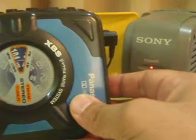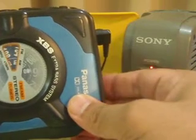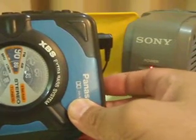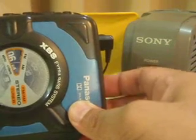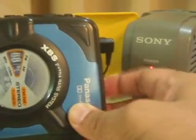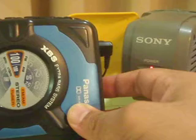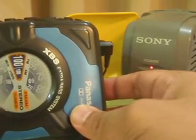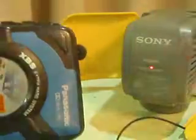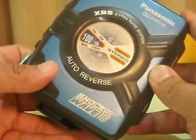So this is the tuning, and here is the volume. This is the Panasonic Shockwave Range Model Number RQ-SW6 Stereo Radio Cassette Player. Thank you.